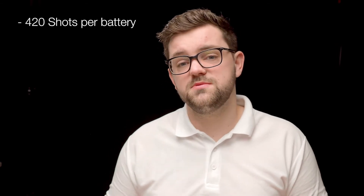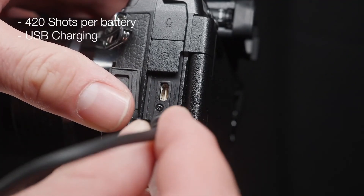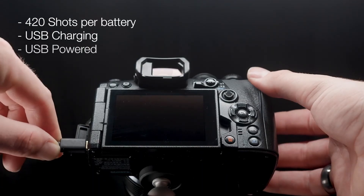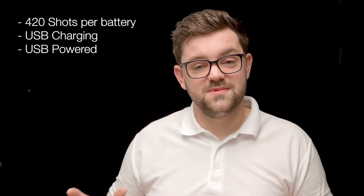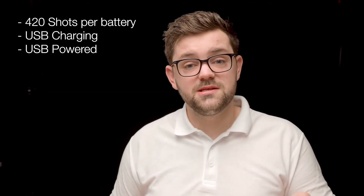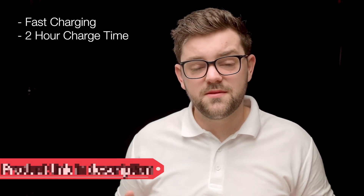When shooting professionally, battery life is not a concern. The BLH-1 battery delivers up to 420 shots on a single charge, and you can charge it via USB. With a high-power power bank you can even power the camera solely from the bank, lasting hours and hours. If you're on the way to a job and a battery is dead, you can plug it into your car's cigarette lighter or any USB port to charge on route. It also comes with a fast charger that will fully charge the battery in just two hours.